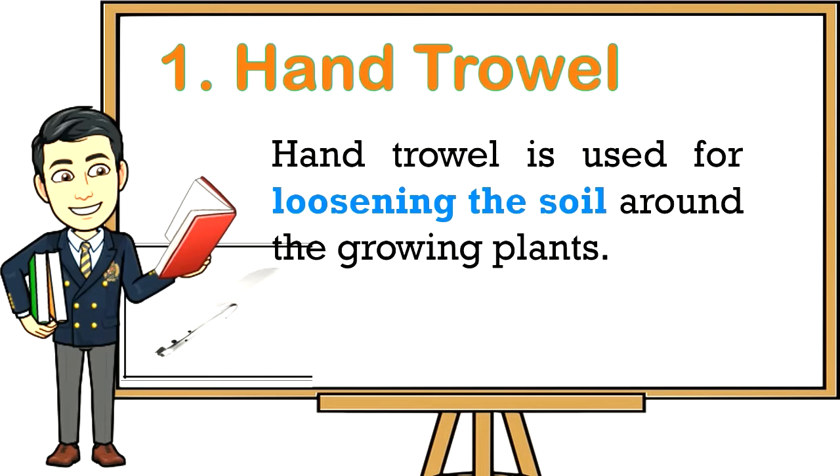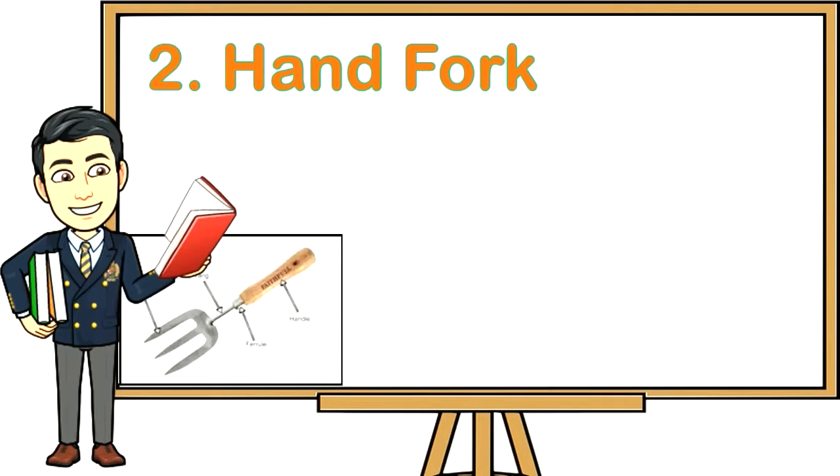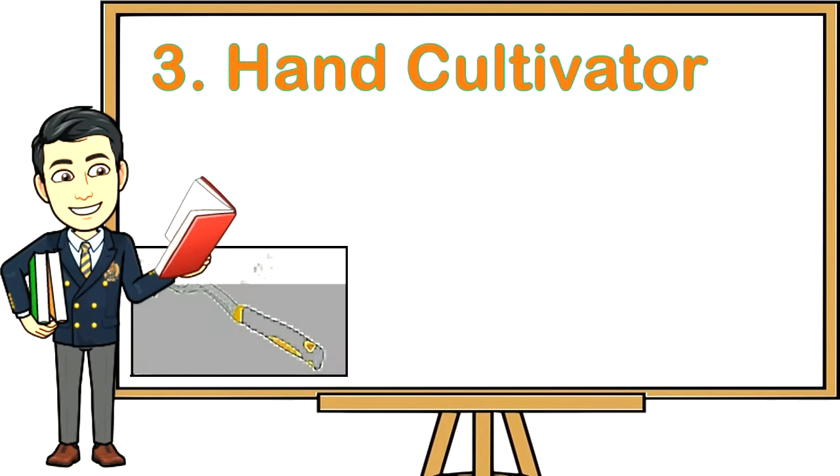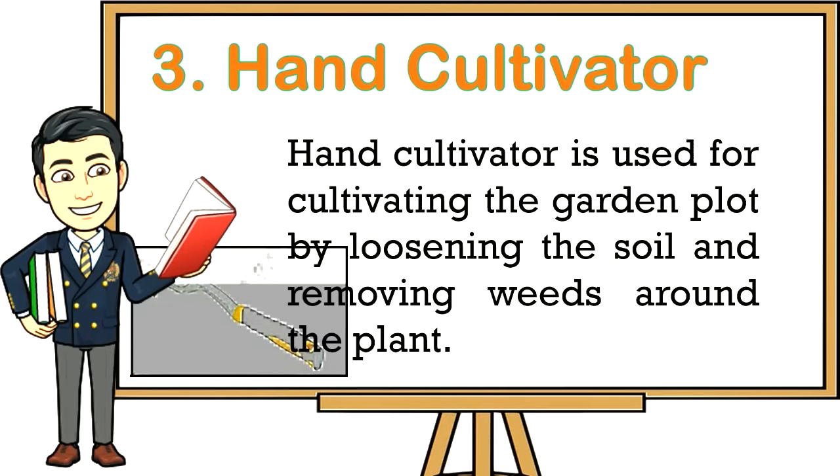One: Hand trowel — used for loosening the soil around growing plants. Two: Hand fork — used for inter-row cultivation. Three: Hand cultivator — used for cultivating the garden plot by loosening the soil and removing weeds around the plant.